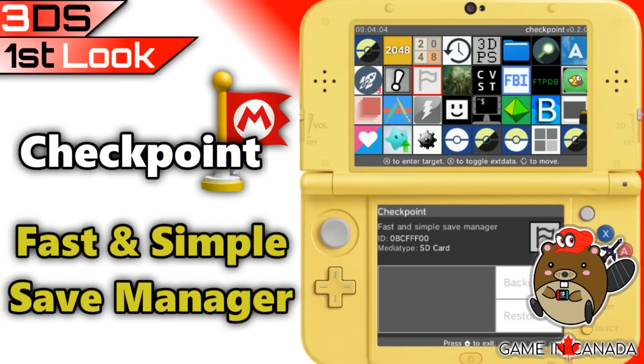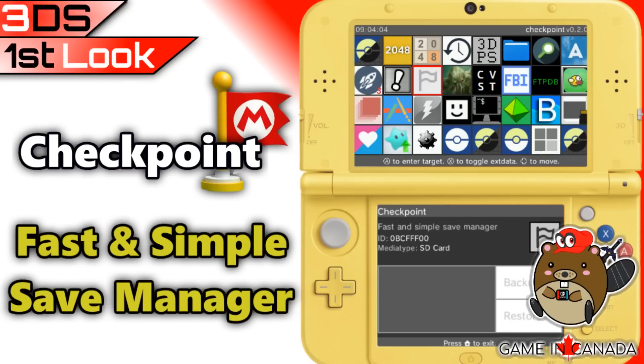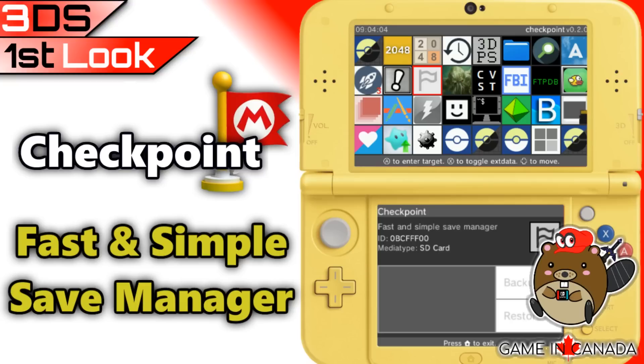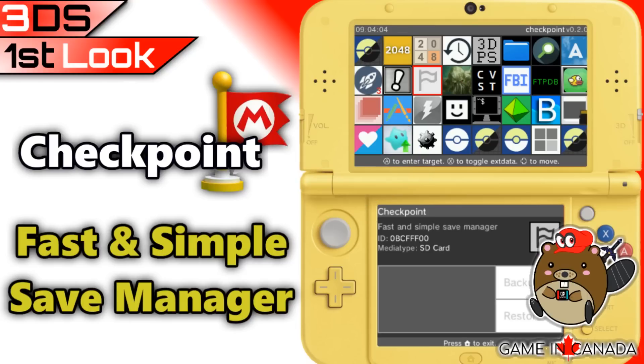You might remember Checkpoint from a previous episode of This Week in Homebrew. In case you missed it, go ahead and click the link in the description and get yourself all caught up. First off, we need to see how well Checkpoint can stack up against popular save managers such as JKSM or JKSMK, which both have very basic UIs and are kind of hard to understand how to even use. I'm hoping Checkpoint can clear up some of the confusion and maybe it'll become a staple in the homebrew community and be the 3DS save manager.